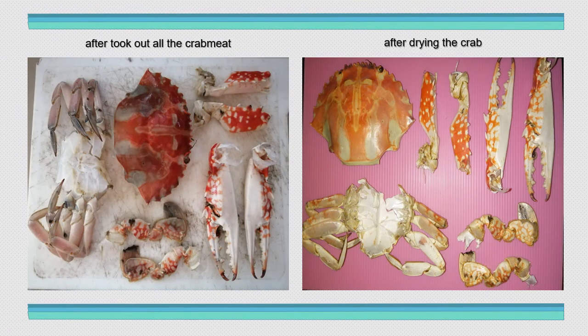The picture on the left shows the condition after I took out all the crab meat. The picture on the right shows after I dried it. I did the drying step twice — the first time I dried it under the sun, but it was still a bit moist. So I decided to dry it in the microwave as well, and here is the result.